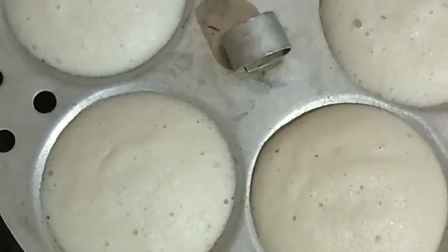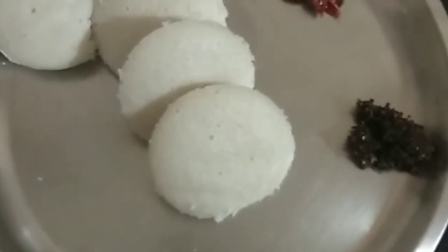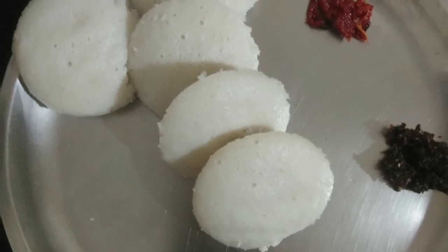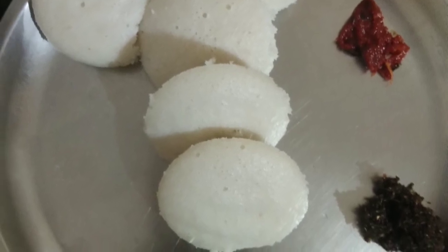I am going to add a plate. I am going to cook it for 10 minutes on medium flame. My plate is ready. Now I am going to add it to the plate. If it is ready to add, the soup is crispy.